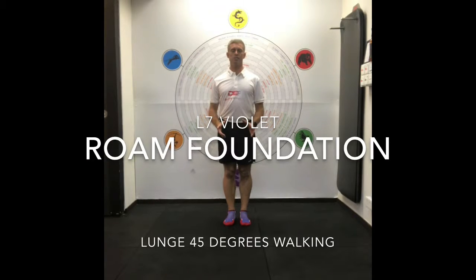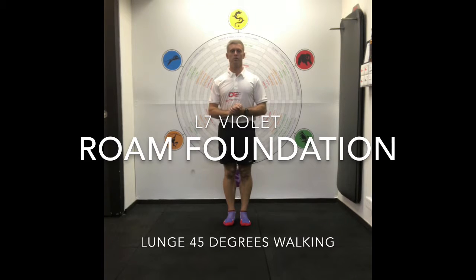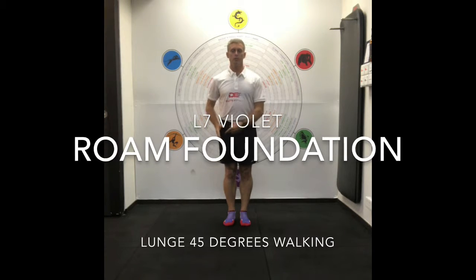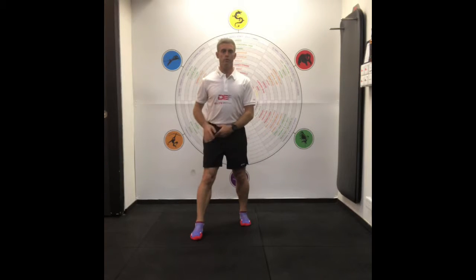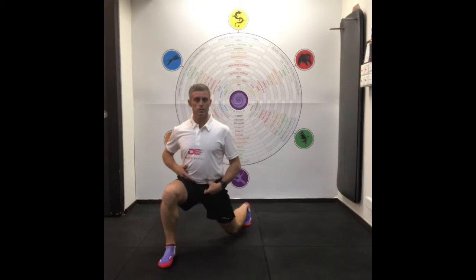The 45-degree lunge is again from our lunge pattern, but what we're doing is keeping our shoulders and our hips square, while moving our leg 45 degrees. That changes the action or the requirement of the glute medius, glute minimus, and glute maximus — they're all working together, but taking them on a 45-degree angle.